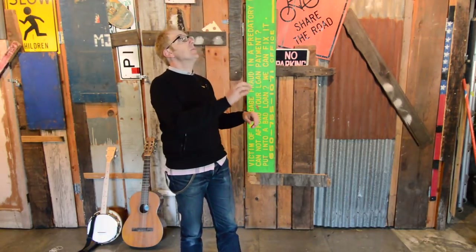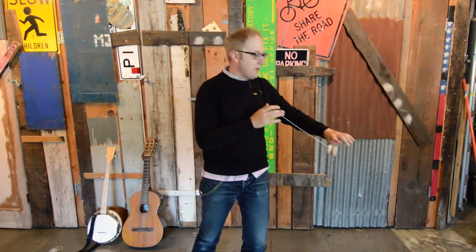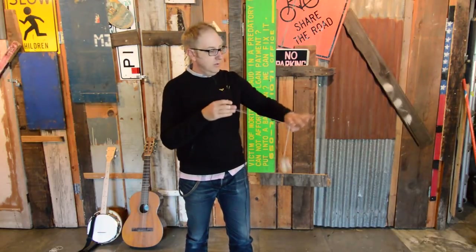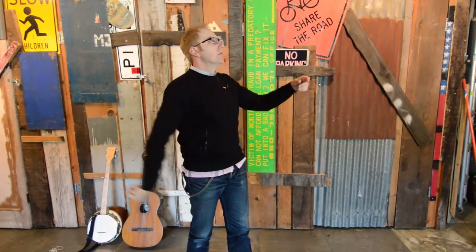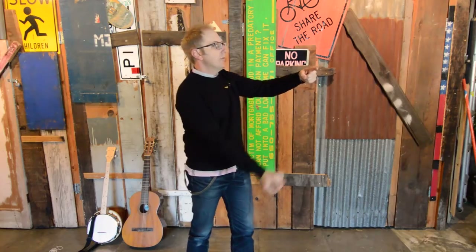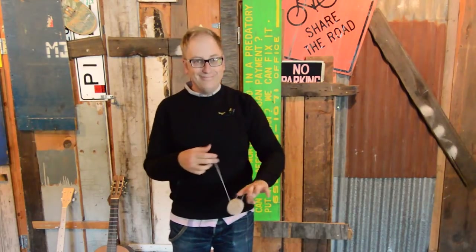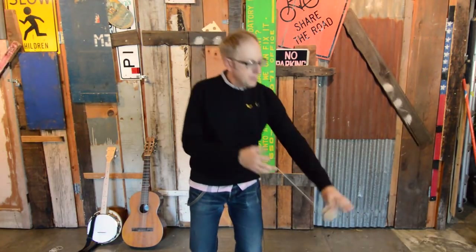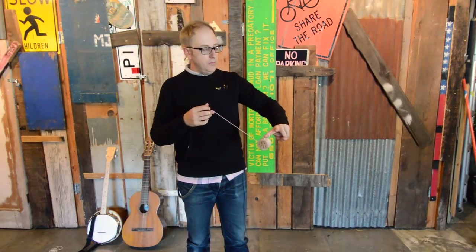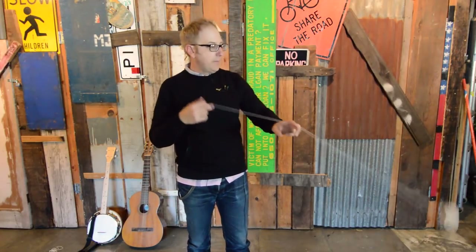One thing I like to do is an alternate hand shoot the moon, which is nice because it sets you up for a really nice trapeze. It's like a forward pass — your alternate hand goes out and you hook the string and catch. Another thing I like regeneration-wise is from a trapeze — catch — the yo-yo goes over your hand, you throw it down, and catch it on your middle finger and hook it back.